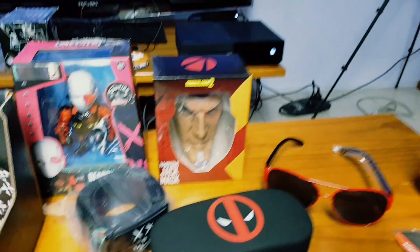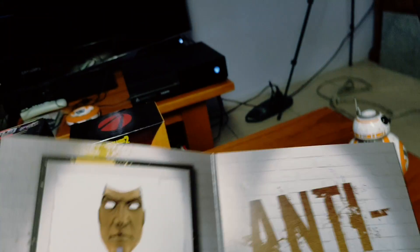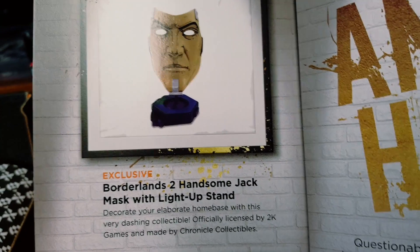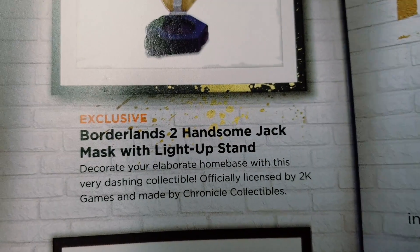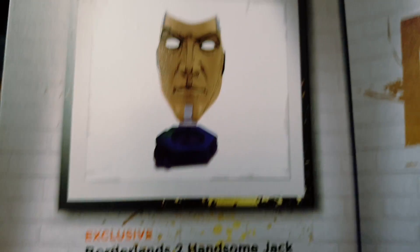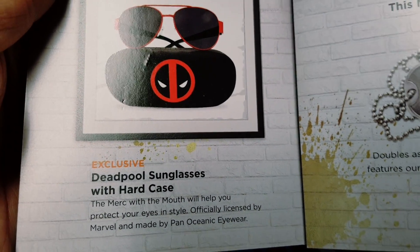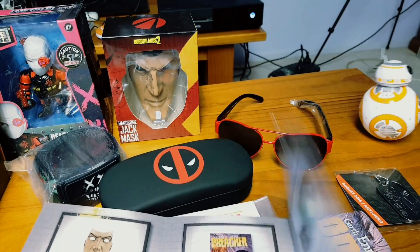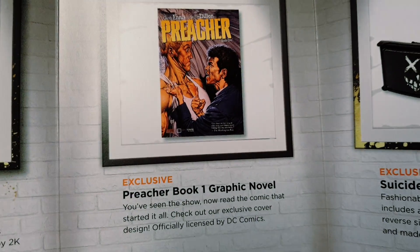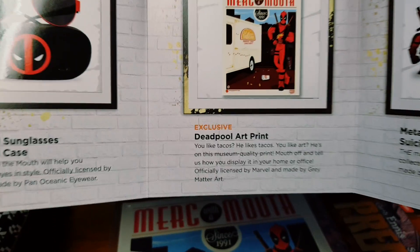Different — I thought it would be a pin again this time. Alright, so this is what we got. The Handsome Jack mask — and oh, I didn't know it has a light-up stand. Cool! Deadpool sunglasses with hard case. We have the exclusive Preacher Book One graphic novel.